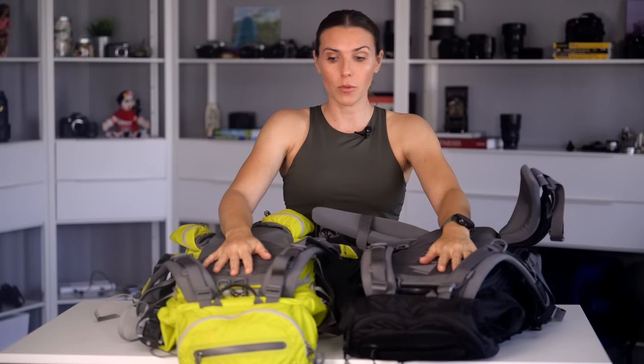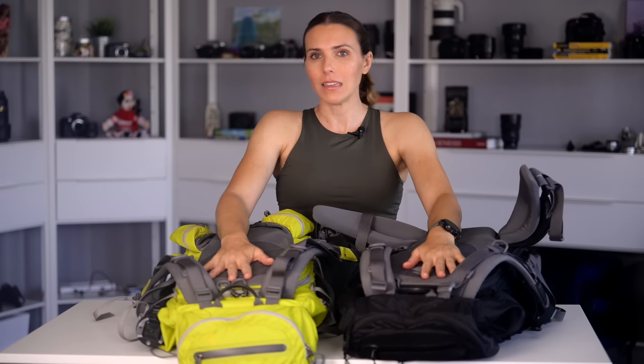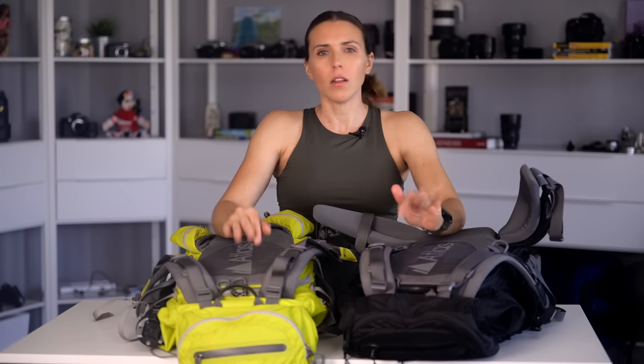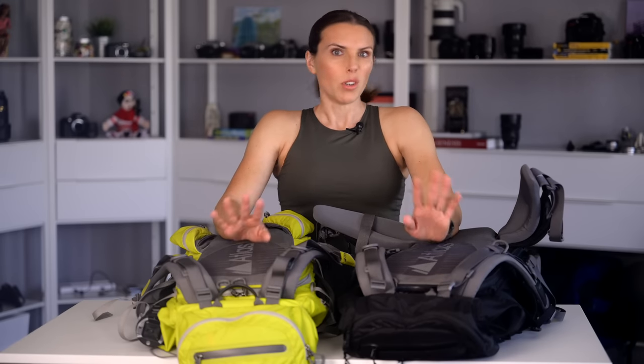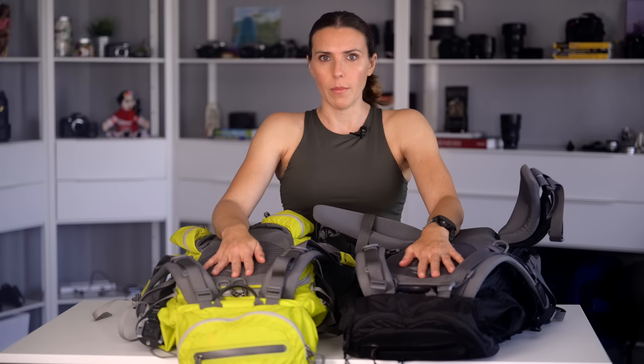Let me explain what these bags are. I do have a review of these packs — they are my favorites. These are the Atlas Athlete packs and Raymond and I love them. They're all linked in the description. Basically this will serve as both a hiking pack and a traveling-with-gear pack, so all of my computer stuff will also be going in my pack, and probably Raymond will do the same.